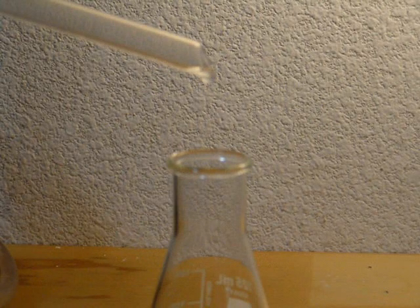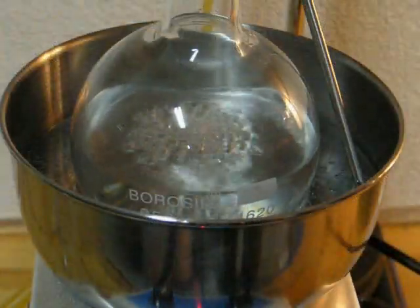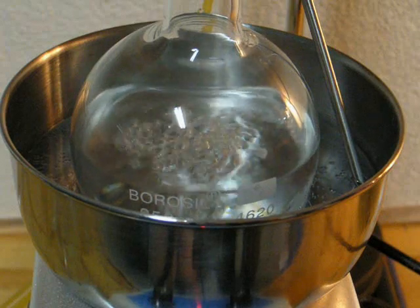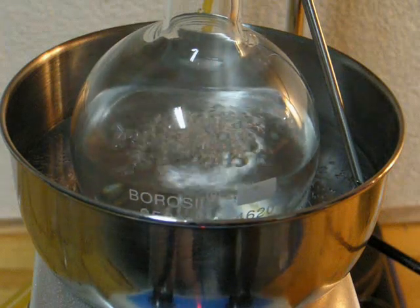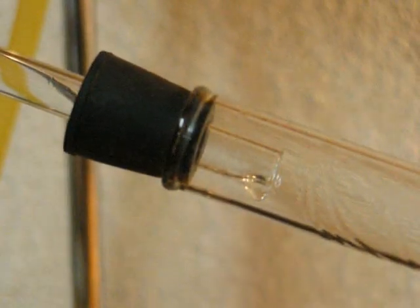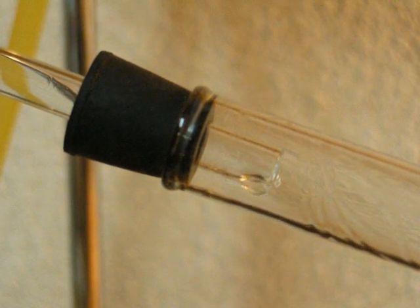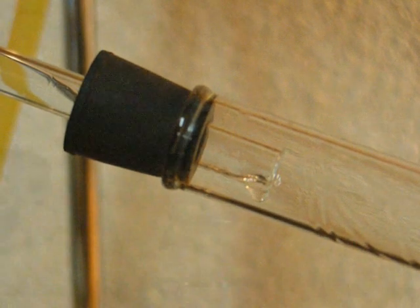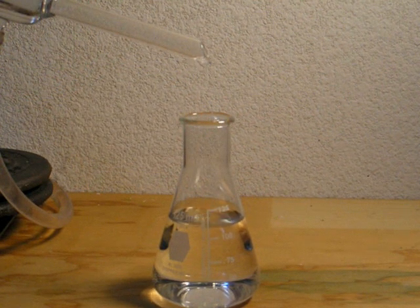Here you can see ethanol dripping into the receiver towards the beginning of the distillation. Here is the flask in which the ethanol is boiling. This is where the sidearm of the distillation flask connects to the condenser. And here you can see ethanol dripping into the receiver towards the end of the distillation.